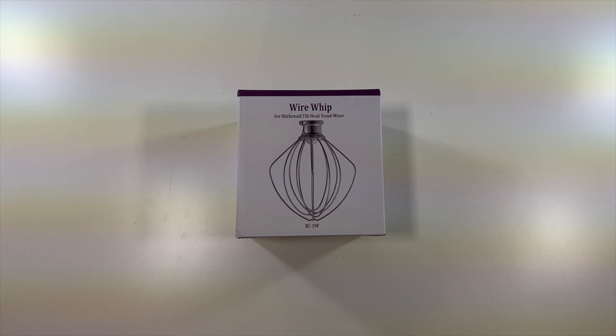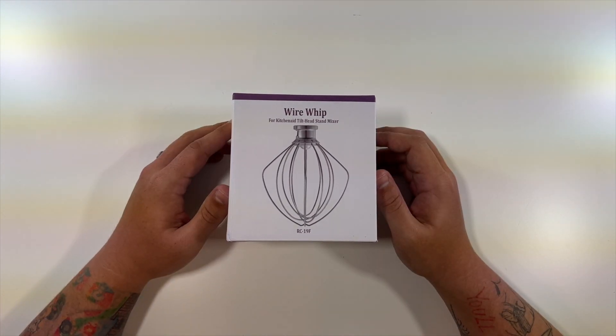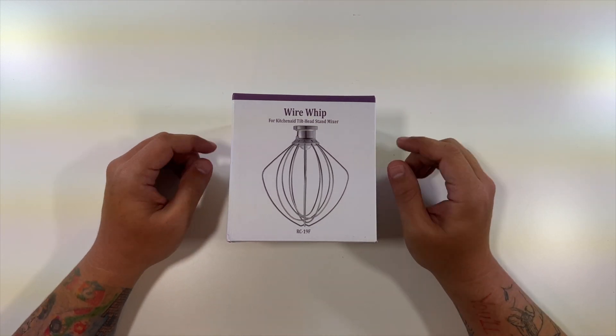Special thanks to this company for sending me their wire whip KitchenAid tilt head stand mixer. This is the RC19F and this is made to work with a KitchenAid device to mix things. I sadly don't have a KitchenAid device to show it on, but I can show you exactly what this item looks like.